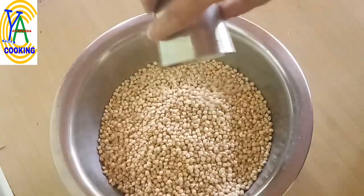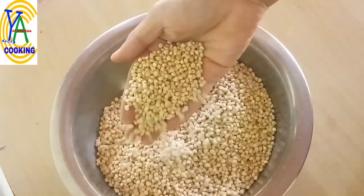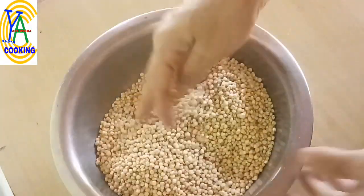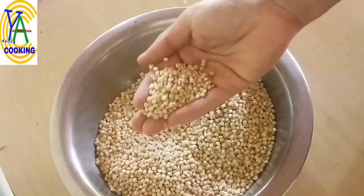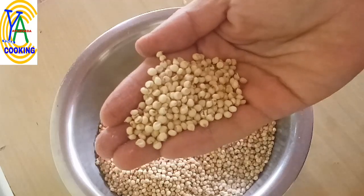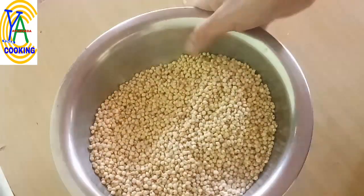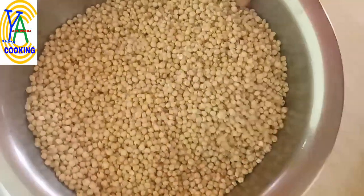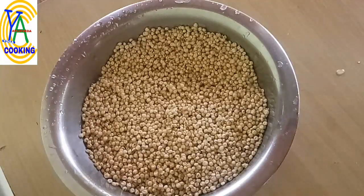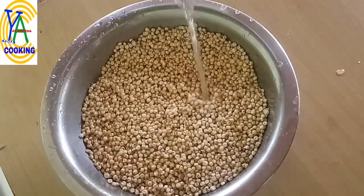In another bowl, take two cups of jowar or sorghum. Jowar is a powerhouse of essential vitamins, antioxidants, and minerals. It is loaded with calcium, copper, zinc, phosphorus, potassium, and vitamin B. It is gluten free and fiber rich, aids in digestion, has anti-cancerous properties, fights free radicals, improves heart health, and boosts the immune system.